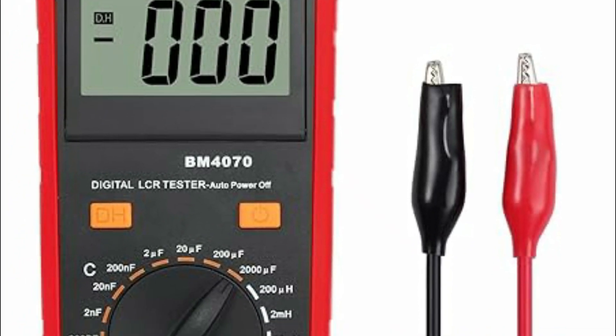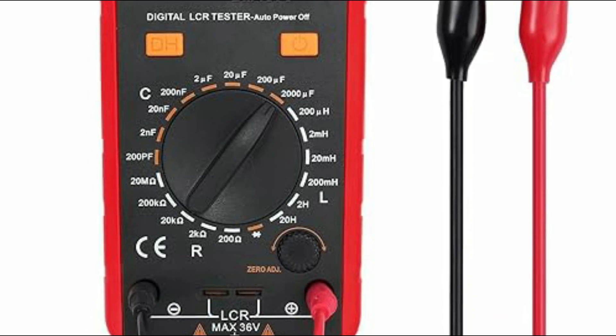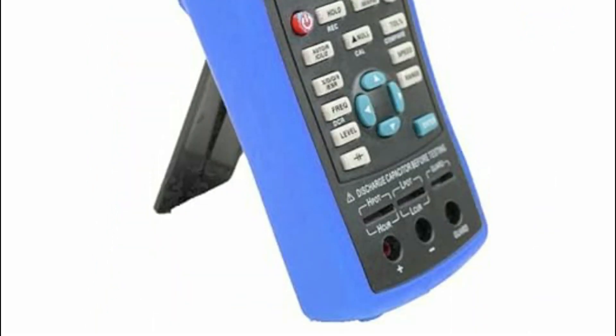LCR meters are electronic instruments used to measure the inductance (L), capacitance (C), and resistance (R) of electrical components.